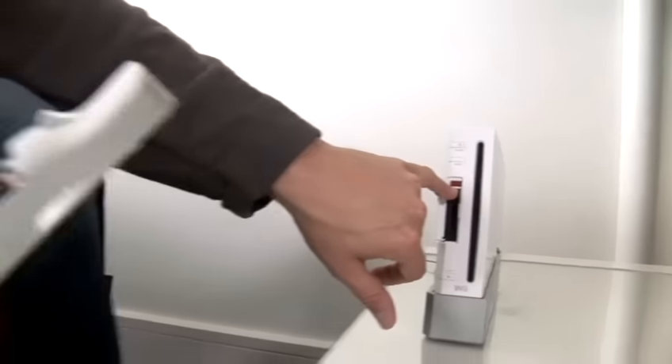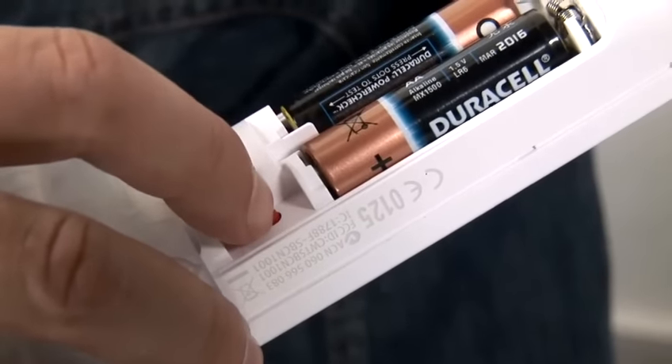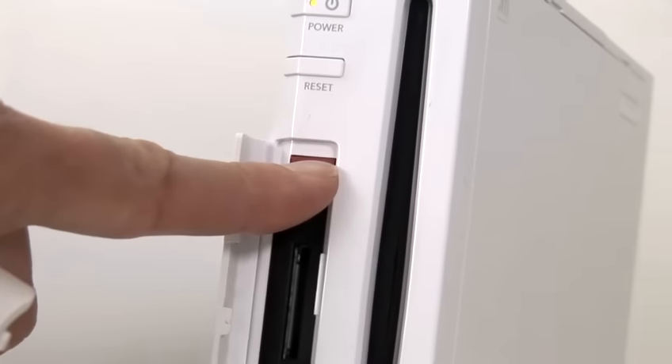So, if we just go back to the Wiimote, we need to push that button there. You should see that flash in there. And then press this button here on the console.